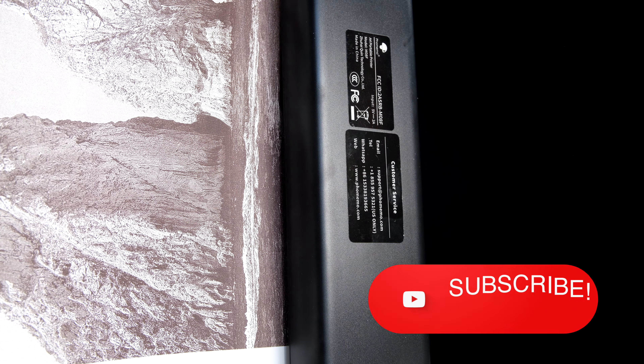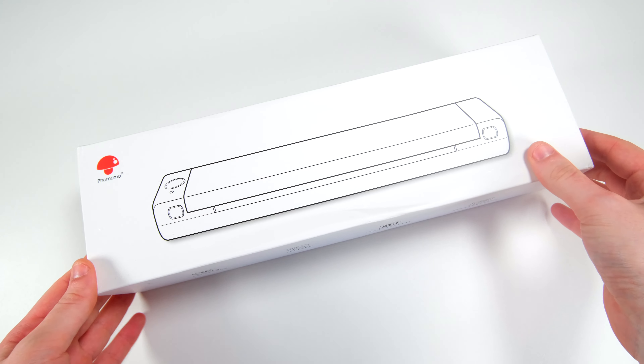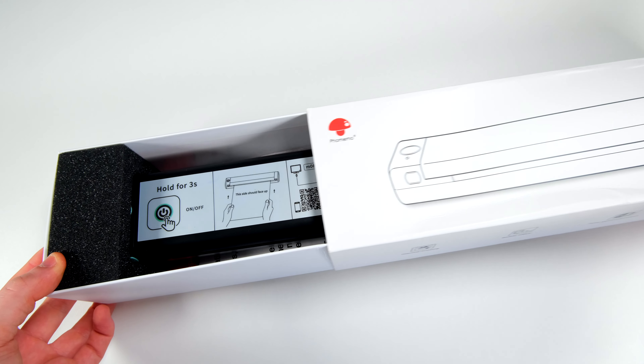Before we start, be sure to subscribe and hit the bell icon to keep updated with more budget tech. With that said, let's see what all the hype's about and unbox this guy.